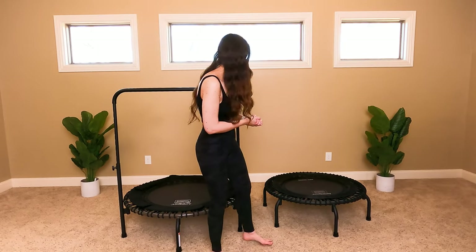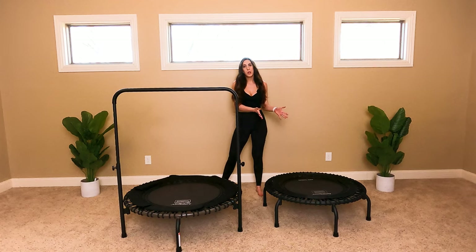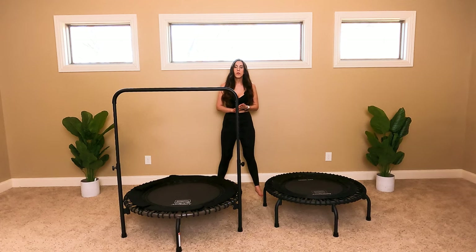Today what I have for you is the 350 Pro Model 39-inch frame and the 570 Pro Model 44-inch frame. There are just a few differences between these two, so I'm going to go over them so that you can make an informed decision on what you might want.